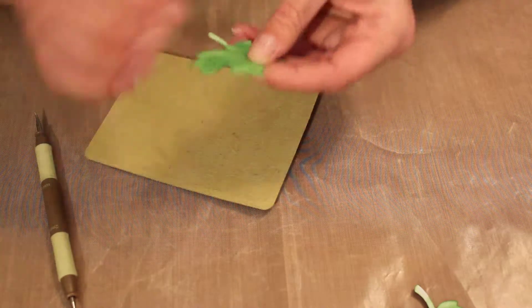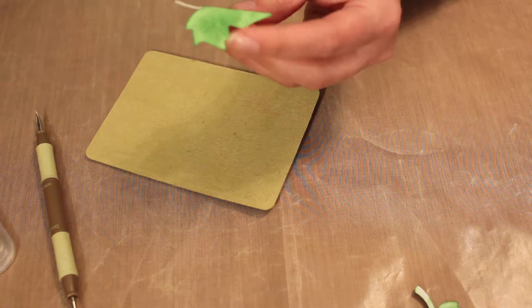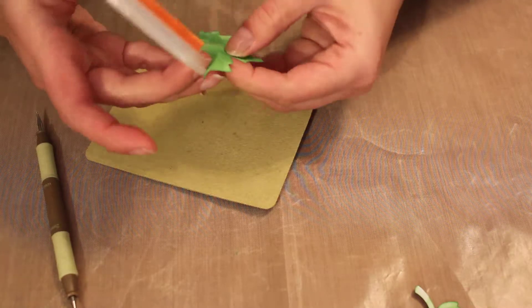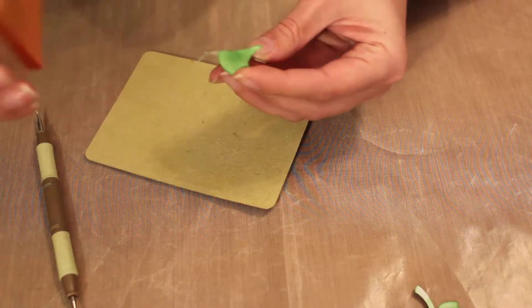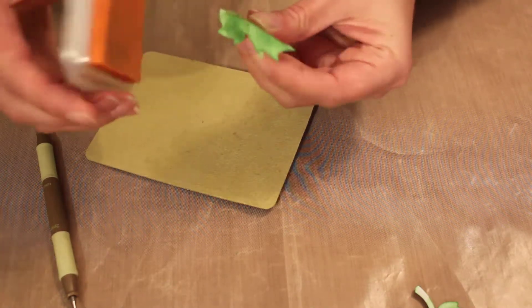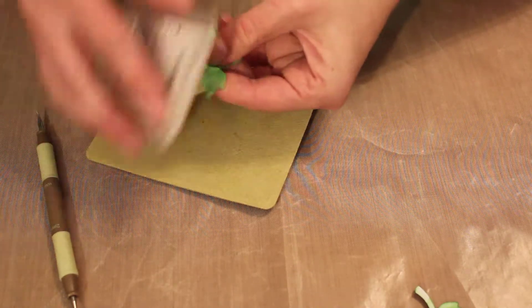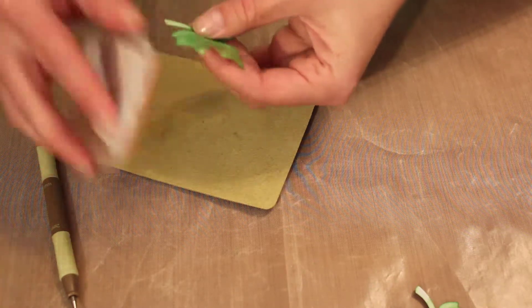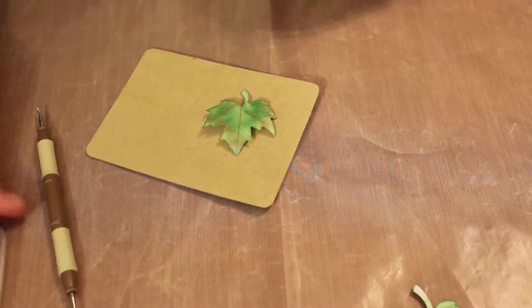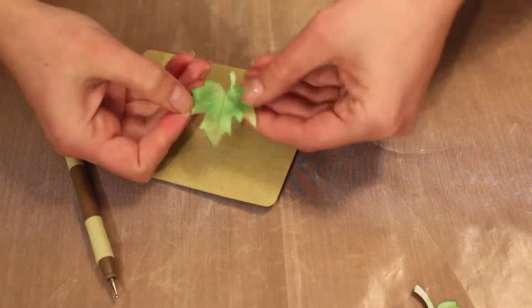I don't know if you can see that, but then I bend it up and take another ink — either orange or red or something — to give it a little more color. Just go over the lines just a little bit to give it the fall color since it's fall. And then just the tips a little bit on the tips to make it not just plain green. There's the leaf.